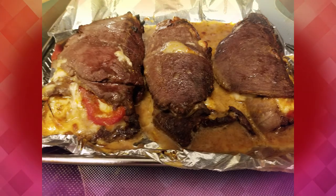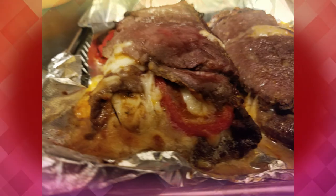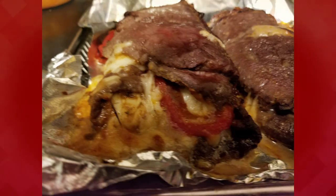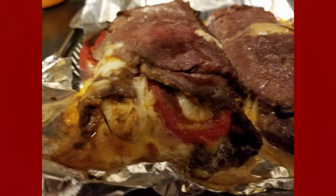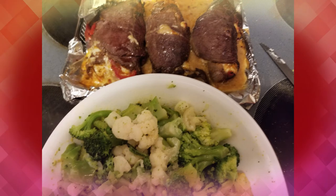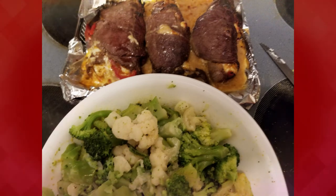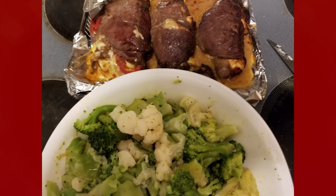And believe me, it is delicious. I hope you try this. I served this with a side of broccoli and cauliflower with adobo seasoning and just butter — that's all I had on it. I figured there was enough cheese in the steak; I didn't need to put it on the broccoli too.